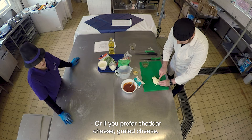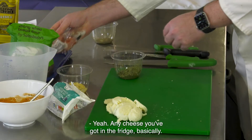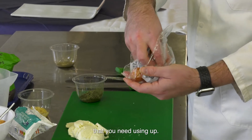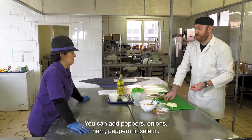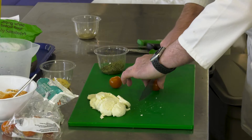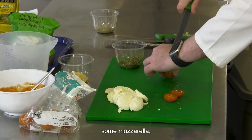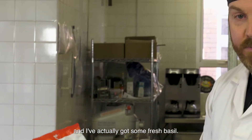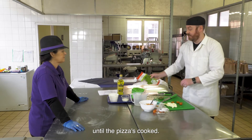Or if you prefer cheddar or any grated cheese, any cheese you've got in your fridge basically. I'm going to add cherry tomatoes, but you can add anything you have in your fridge that needs using up - peppers, onions, ham, pepperoni, salami, anything you might have. I'm just going to do some cherry tomatoes, mozzarella, our pizza base, and I've actually got some fresh basil.